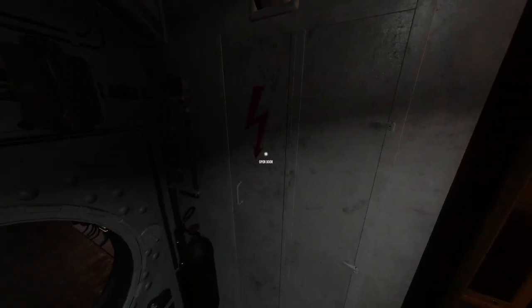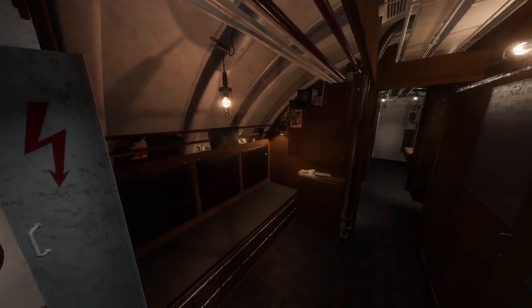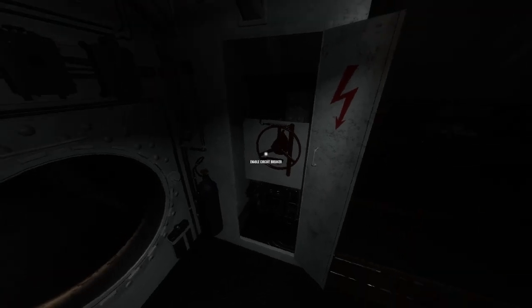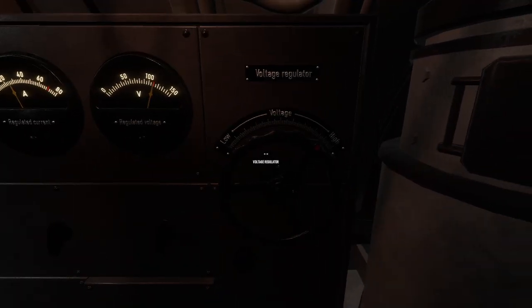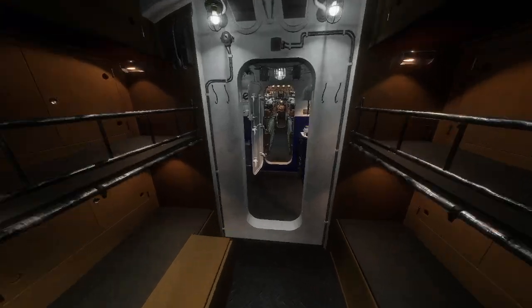This is your circuit breaker across from the radio room for the port side. If you shut it off you can see all the lights turn off, and if your circuit blows, that's where you reset it. Over here is your voltage regulator for the starboard side — you can turn it all the way down, which mitigates the lights because that is the light voltage mitigator.